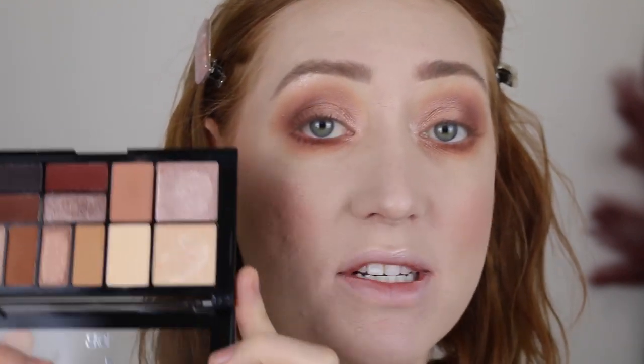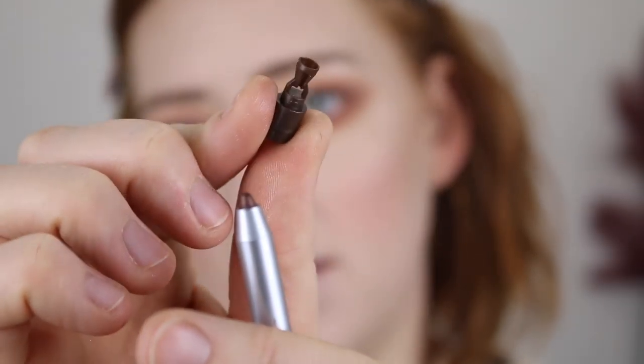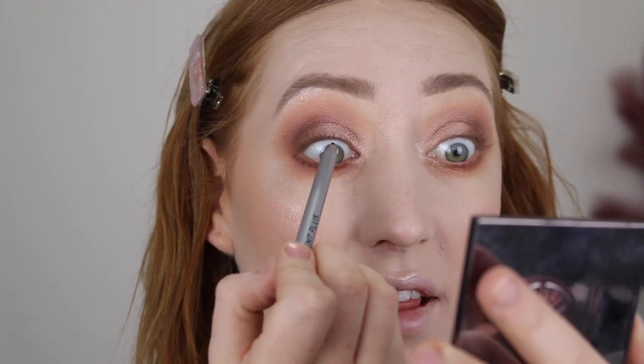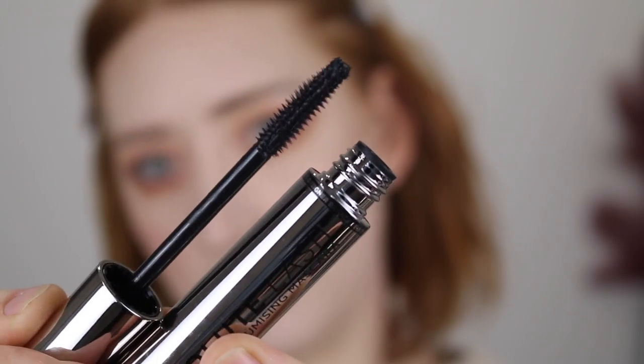If you are after a palette that can go from an everyday neutral to a little bit more glam for the night time, I would definitely recommend this one — it's got really beautiful shades. For eyeliner I'm going in with the Pigment Plus Water Resistant Retractable Eyeliner in a brown shade. I've just noticed it comes with a sharpener built into the cap — you take this bit from the cap, pop it on, and twist. I'm going to put this in my tight line. I love using brown liners over black because they just don't look as harsh.